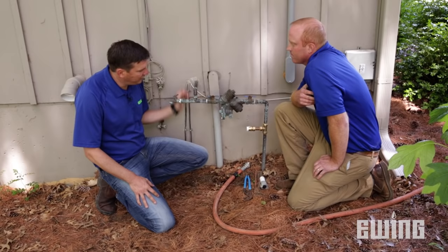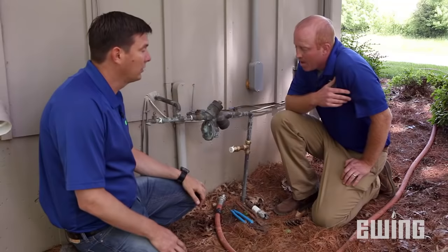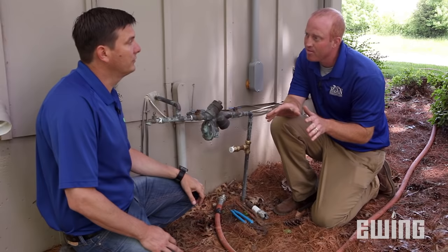Here we are at the backflow device, and I see the connection point for the hose. Are we ready to just hook it up and go? Not quite yet. First thing we need to do is go downstairs and turn the water off.